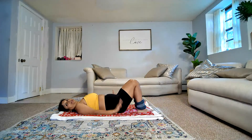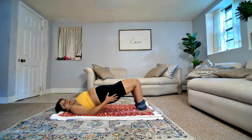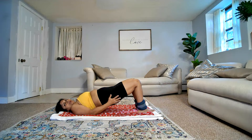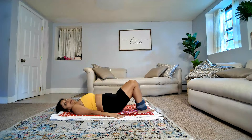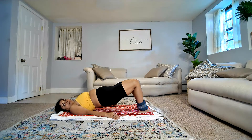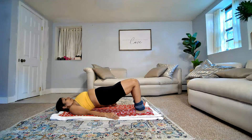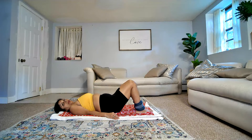Next one — let's take a break from being on all fours and lie on your back. Lie on your back: regular bridge pose, go up and down. When you come up, squeeze everything — pull your abs in, squeeze your butt tight. Last four, three, two, and one.